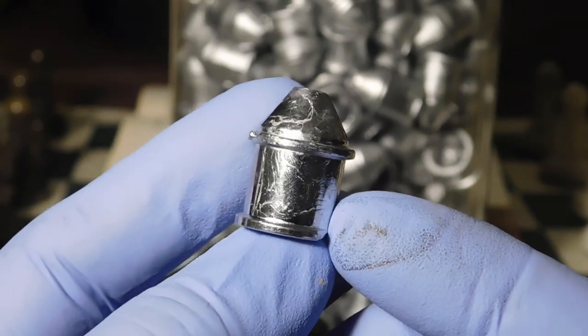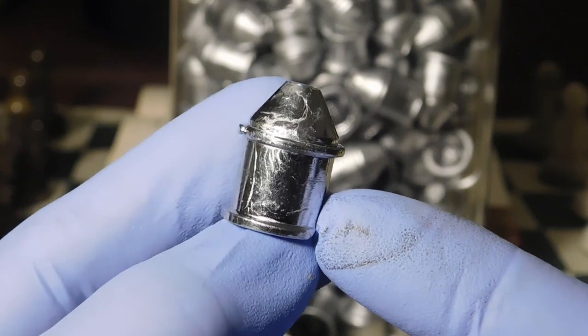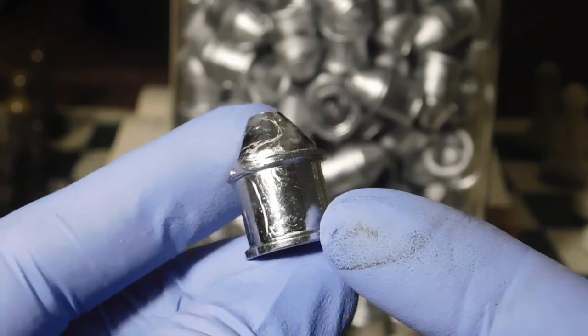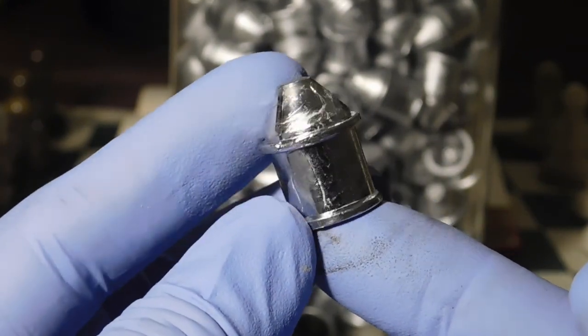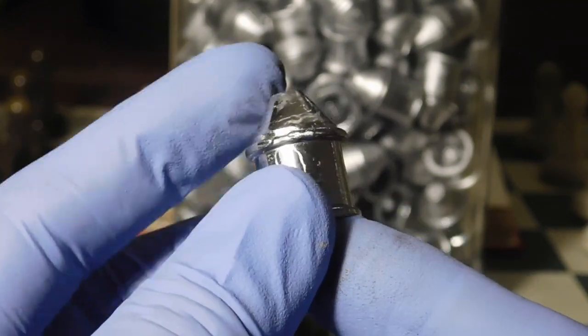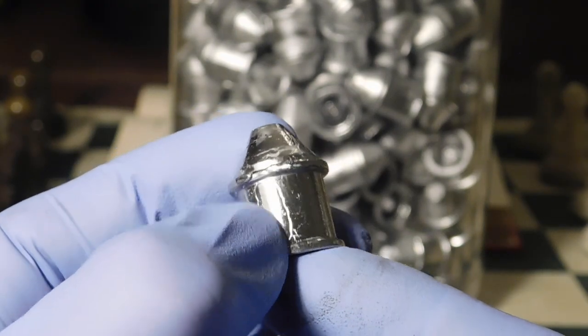I thought I'd go ahead and do a couple of casting sessions to kind of pave the way for a lot of you who are buying these molds — save you a little bit of effort and time, kind of like the do's and don'ts and the best tips to get good castings.